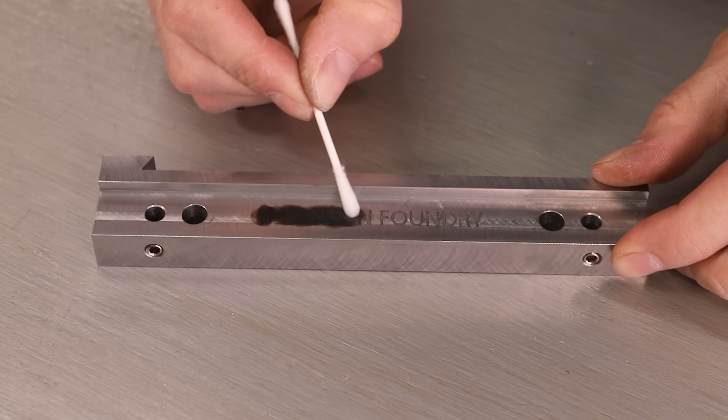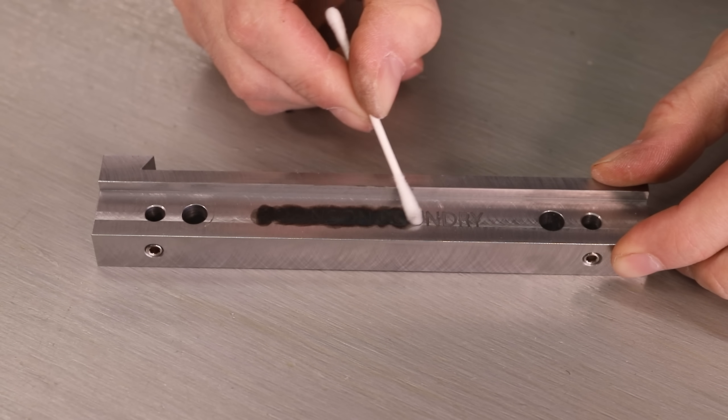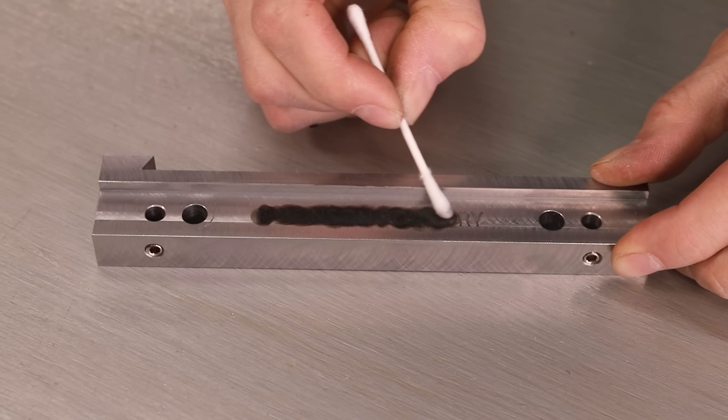I really wanted the text to stand out a little better, so I used some bluing compound to darken it, and then I just sanded the rest away.